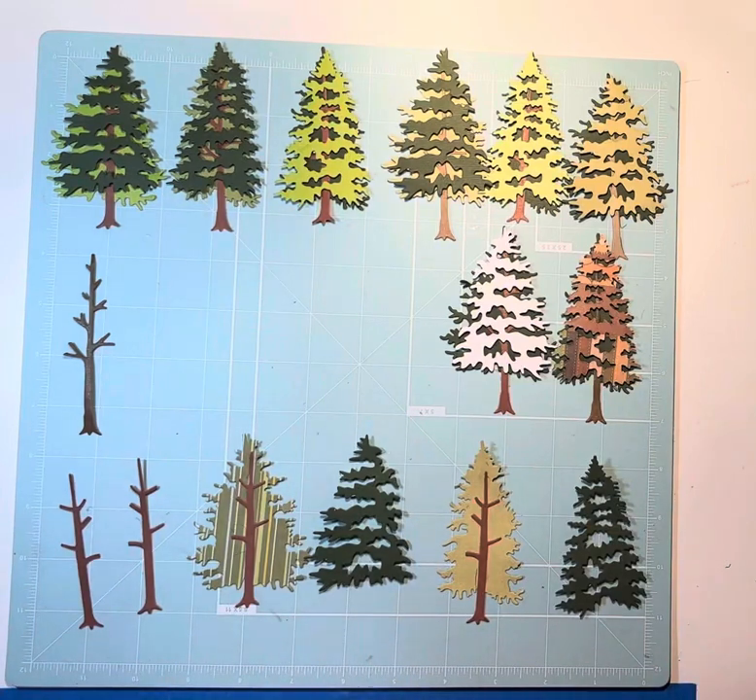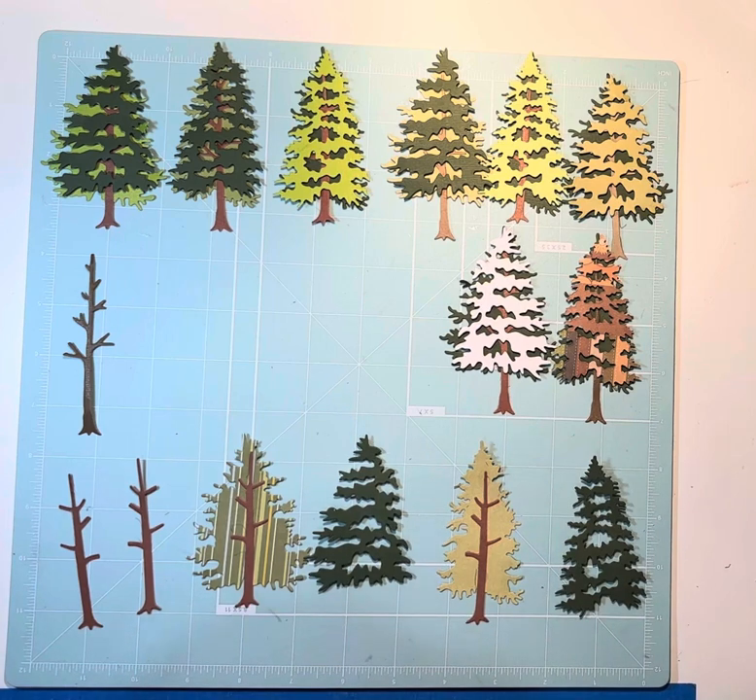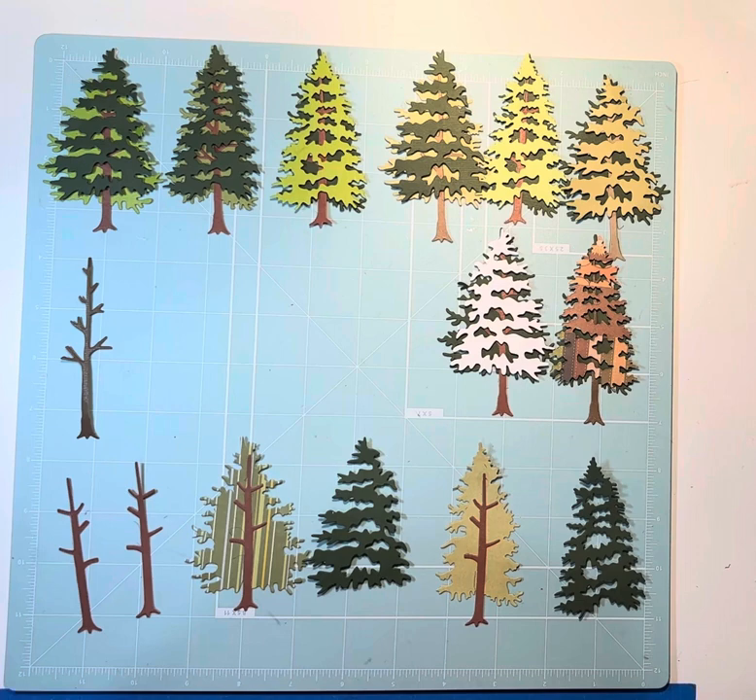Good evening and welcome to Scrapbooking with a Twist. We're going to make an embellishment tonight, and I will use this embellishment for the main swap over on Ginger's Corner this month. If you haven't looked into that, you really should — it's a lot of fun. You can swap or you can just watch what other people do.